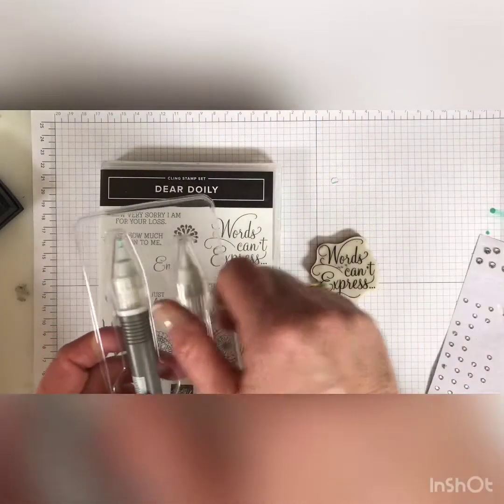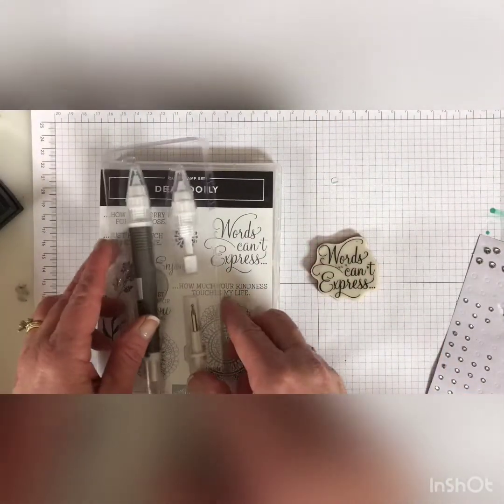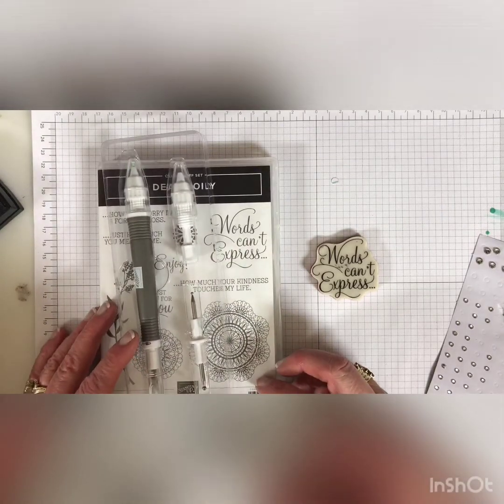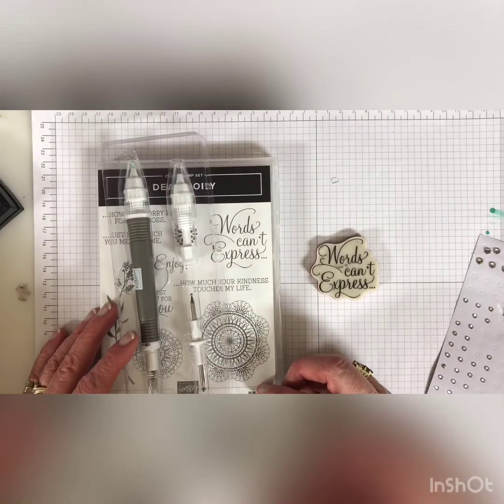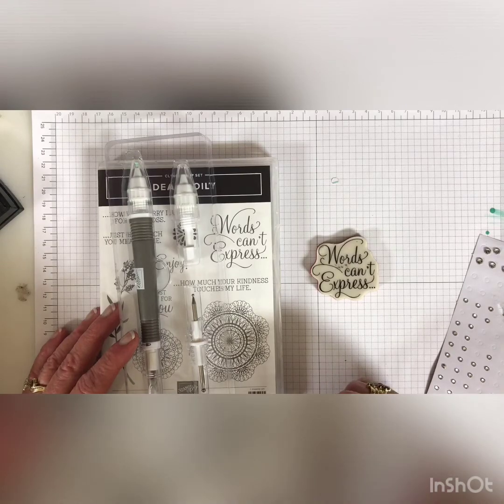Have fun with it. I hope you find time to create today, and I hope you have a great day. I'm recovering from the flu, so I think I'm going to go sit down for a minute. Thanks for stopping by, and I'll see you next week with Tuesday's Tip.